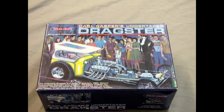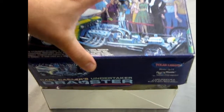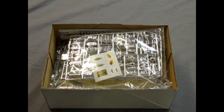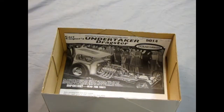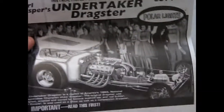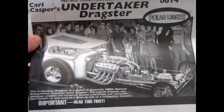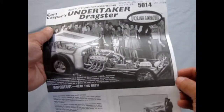And now for a scream on the drag strip, we have the Carl Casper's Undertaker Dragster from Polar Lights. And this is a creepy dragster — very scary. So we'll open up the box lid and take these pieces out. The first thing we will see is the instruction sheet. Now this could be a very interesting dragster model, actually.